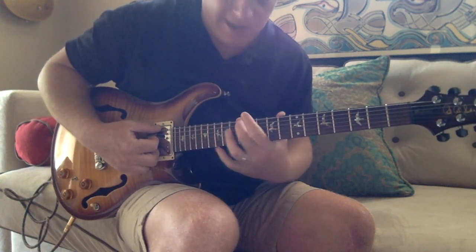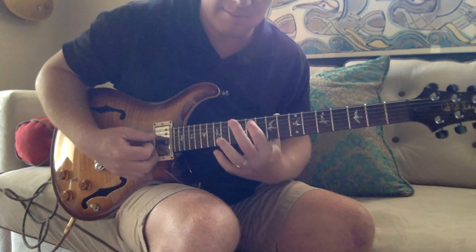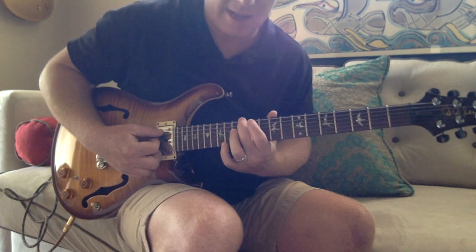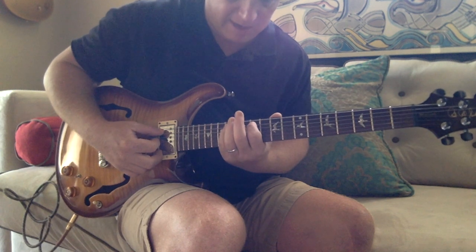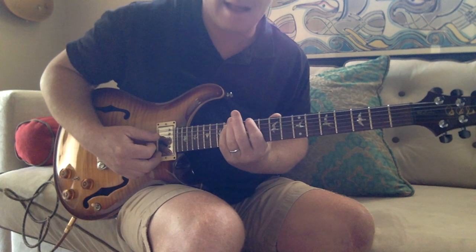What we're doing is going to the 12th fret E string, to the A string 11th with the pointer finger. We're starting with the birdie finger on the E 12th, going to the pointer finger on the A 11th, and then we're going to pinky it down on the 14th on the A. Get that down.